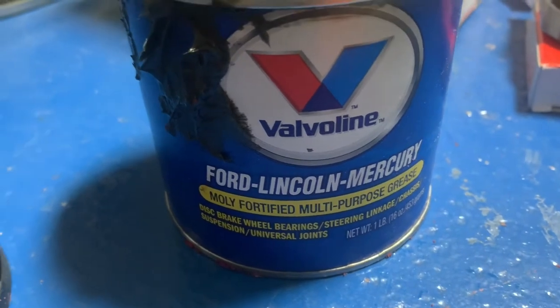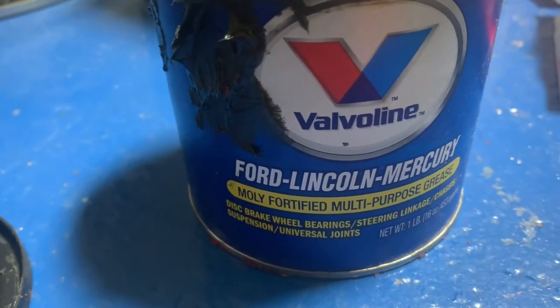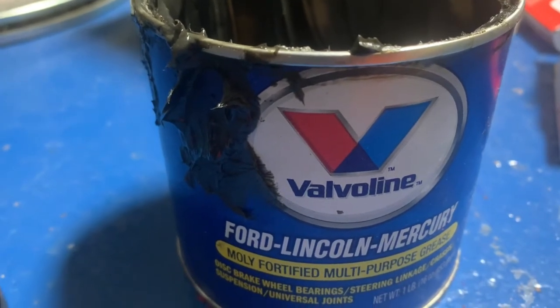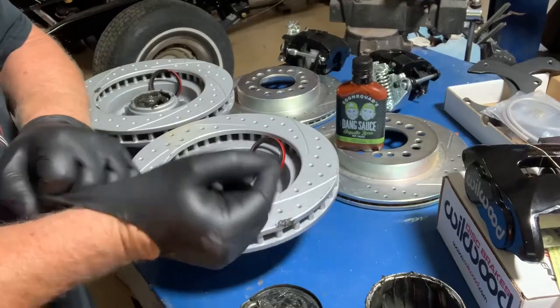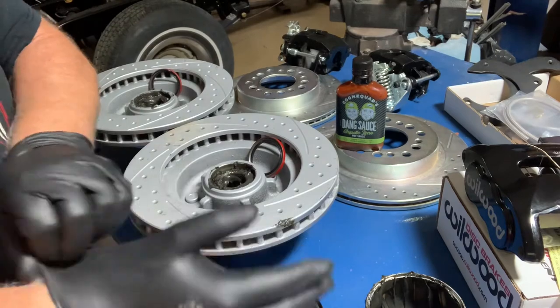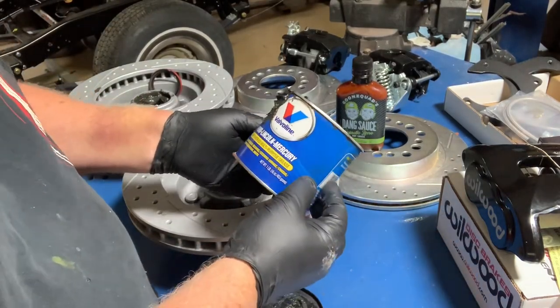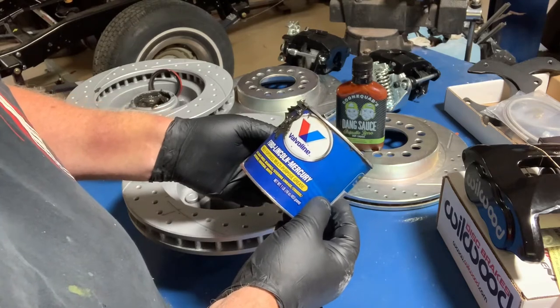All I got is Ford Lincoln Mercury grease going in a GM. Don't tell nobody, okay? Ford Lincoln Mercury in a Chevy.